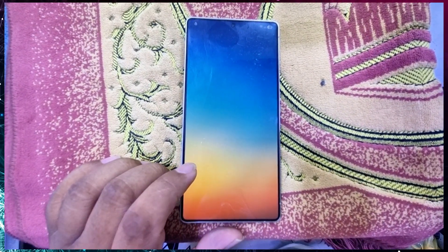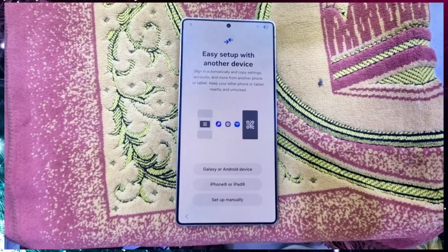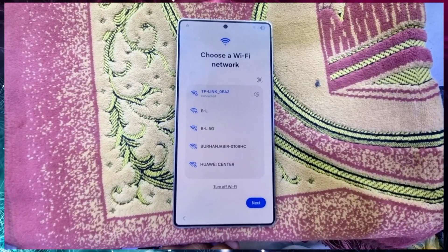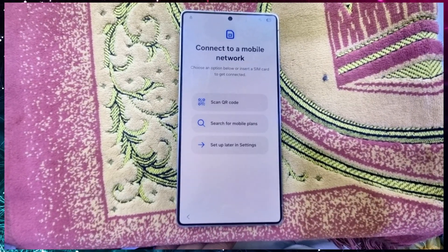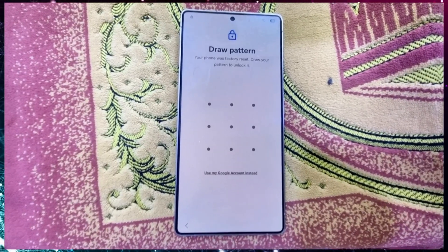For a long time the FRP bypass option was blocked and not working, but right now the service is back again. I want to inform you that it is working now. This is a Samsung Galaxy S25 Ultra and today we will try to unlock the FRP lock without any tools — you just have to submit your IMEI number on our server.